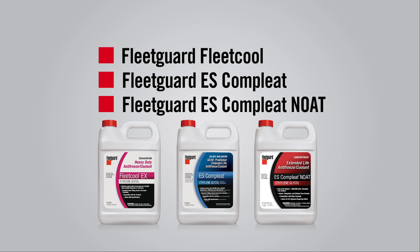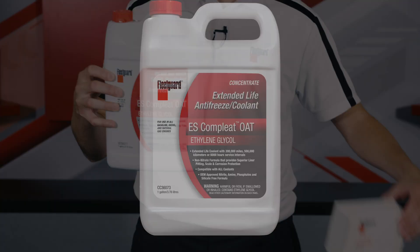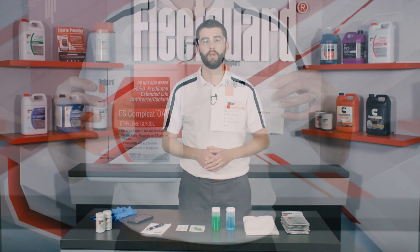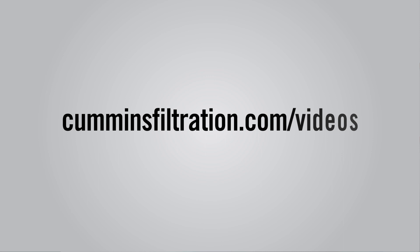One thing to point out before we start: if you're using a nitrite-free Fleetguard coolant such as ES Complete OAT, you'll need to use the four-way coolant test strips instead of the three-way test strips, as the presence of nitrite will cause different results during testing. For more information on using Fleetguard four-way test strips, please visit the Cummins Filtration website.